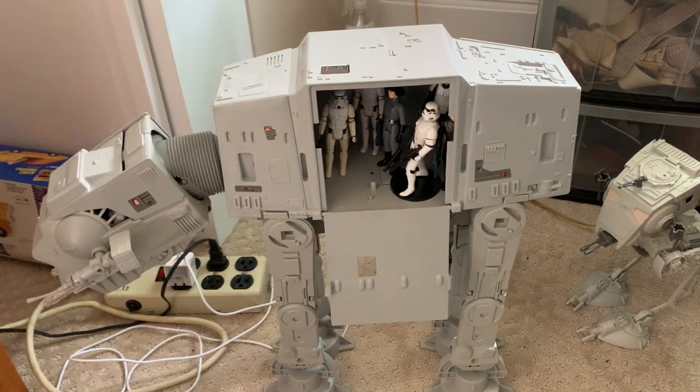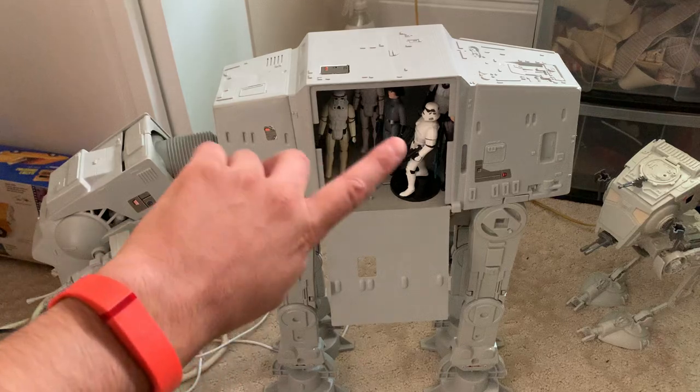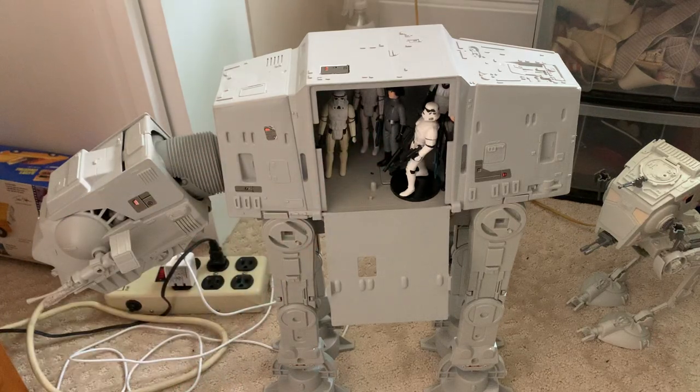Hey everyone, welcome back. This is part two of the 1997 AT-ST driver, and we're starting it off with a full shot of this AT-AT from 1983, which I'll be reviewing in a future video because we're doing a light restoration on it. And since it's from the Jedi boxed version, I have all my troops ready for Endor to take on the Rebel Alliance and the Ewoks.